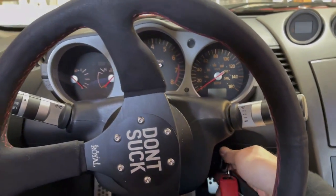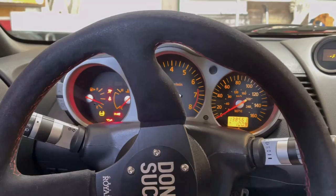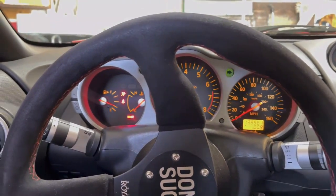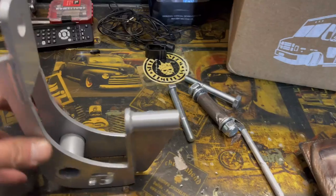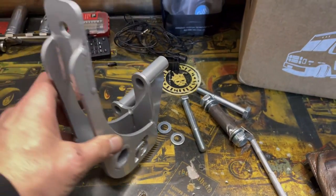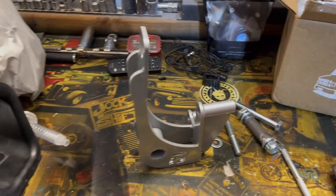Happy Saturday morning everyone. A little cold start in the new Z. Here's a look at the rear diff brace that we're going to be going with. Just a couple pieces of hardware on the single unit. Should be a pretty relatively simple install.